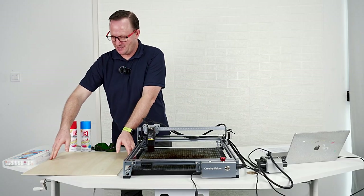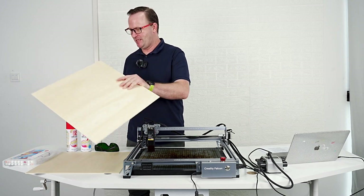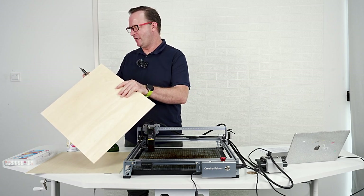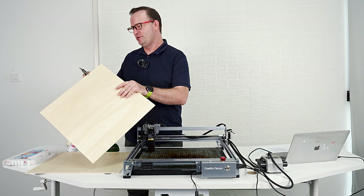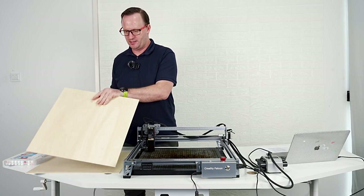Before we do anything, let's measure this wood just to make sure. I think it's three millimeters, but let me just check this. It says it is 2.83 — so it's not quite three millimeters thick. That's the thickness of our wood.